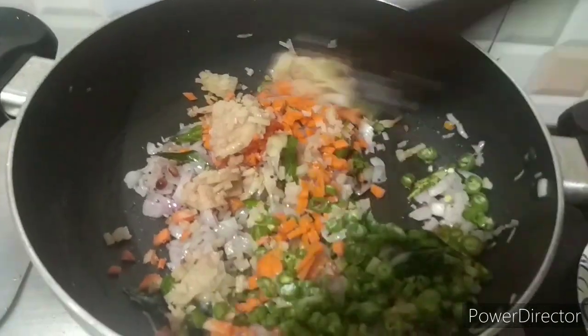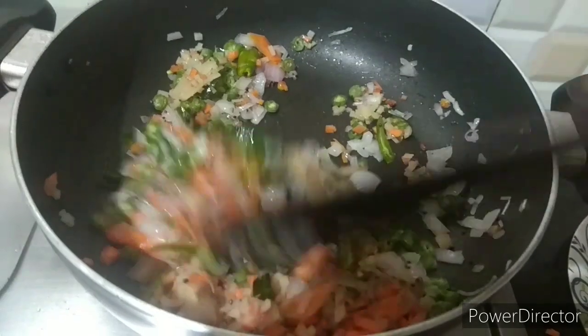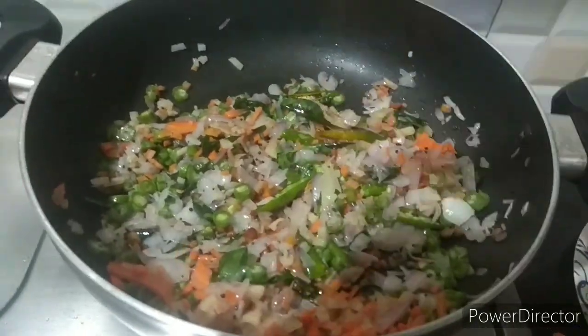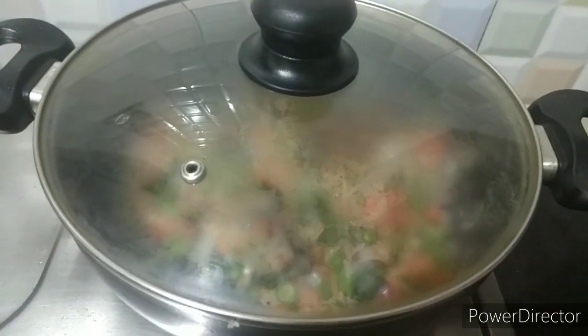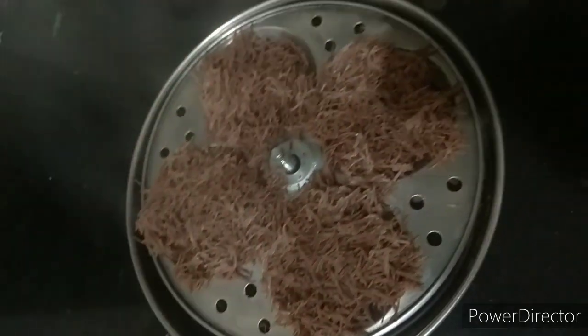If you don't cut the time it will be good. It will be good to cook for 2 minutes. It is ready in about 10 minutes.